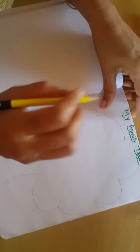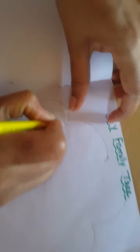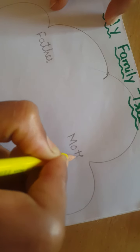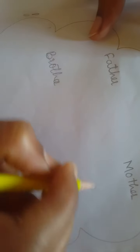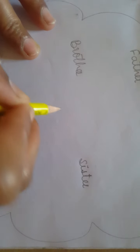Now, first I will write here. Here, father's photo. Father. Mother. If you have a brother, you can stick. If you have a sister, you can stick sister's photo. Here, your photo.